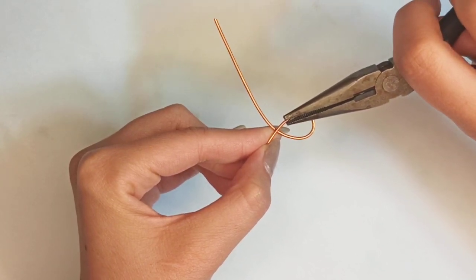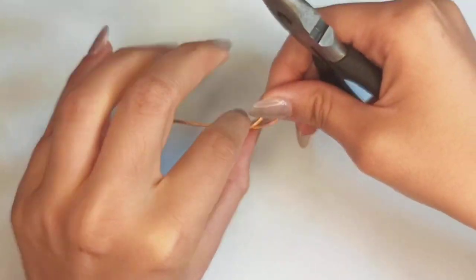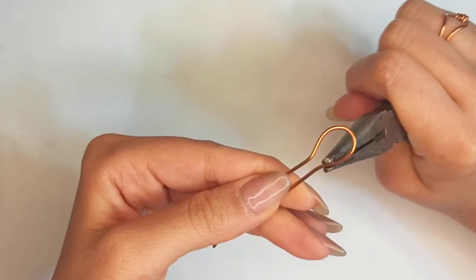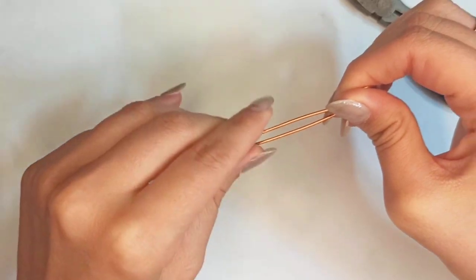Now put your chain nose pliers somewhere near the point where the wire crisscrosses and do the same at the other side. In front of the first bent part, put your chain nose pliers and make another form.